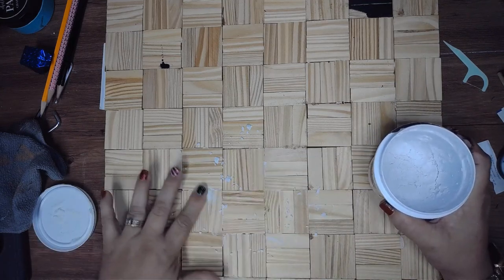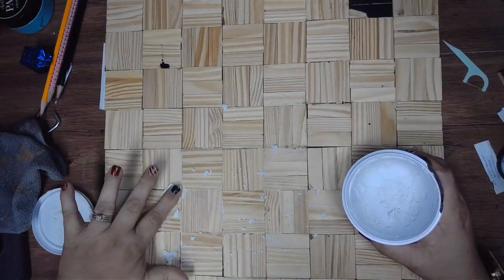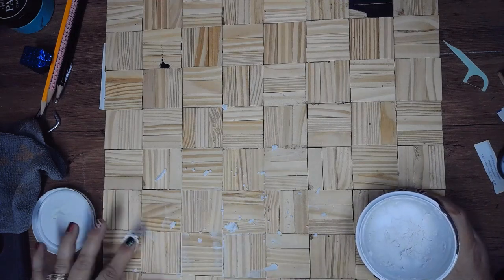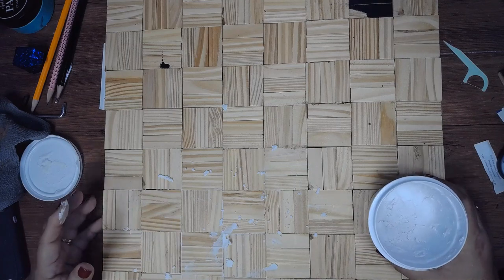Once that side is dry, I'm going to flip it to the back and start filling in all the gaps with the lightweight spackling from Dollar Tree. This way the epoxy that we put on top will not come through those holes.